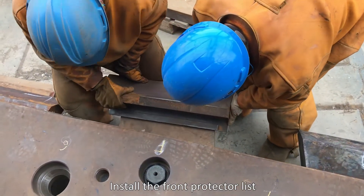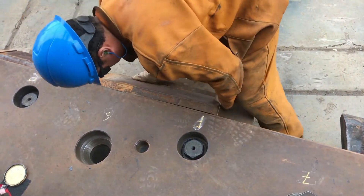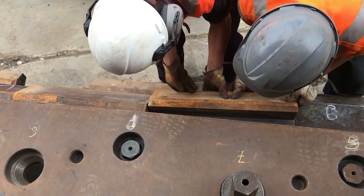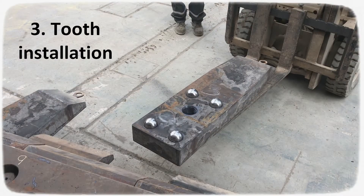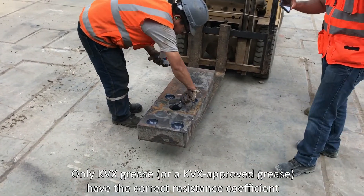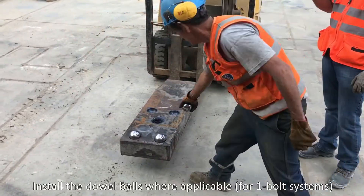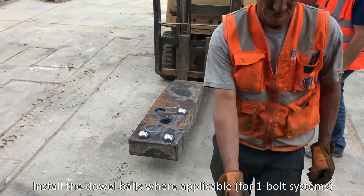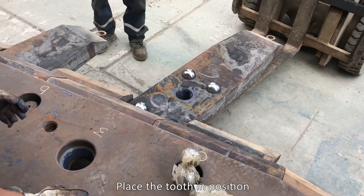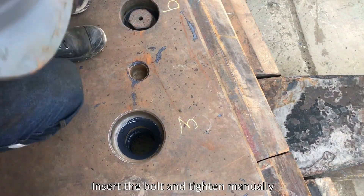Install the front protector list. Apply grease in the tooth holes. Only KVX grease or a KVX approved grease have the correct resistance coefficient. Install the dowel balls where applicable for one bolt systems. Place the tooth in position. Insert the bolt and tighten manually.